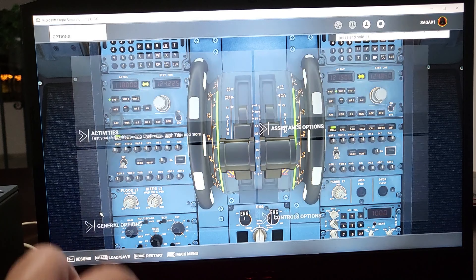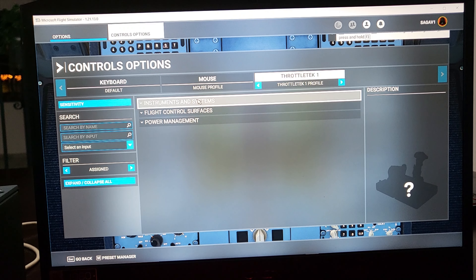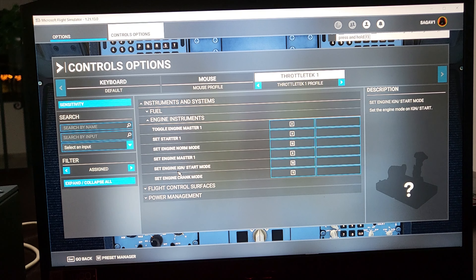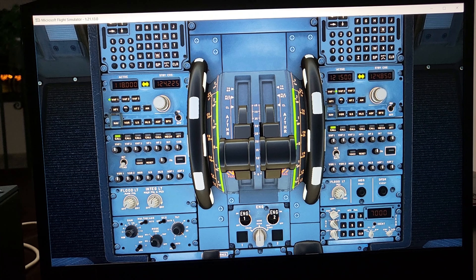For the engine mode selector it's easy. Go to Control Options, then Instruments and Systems, then Engine Instruments. Make sure to set: Mode Normal to Set Engine Norm Mode, Ignition Start to Set Engine Ignition Start Mode, and Crank to Set Engine Crank Mode. Make sure these inputs are selected for the correct switch on your Flybox Mini. You can verify the switches are working correctly on screen.